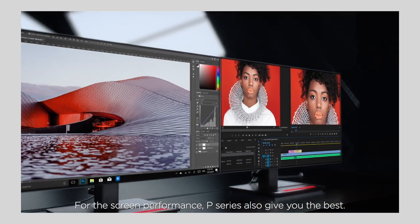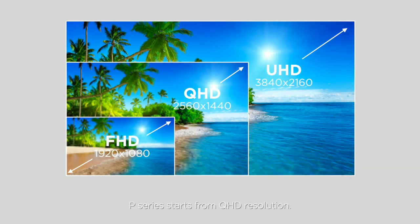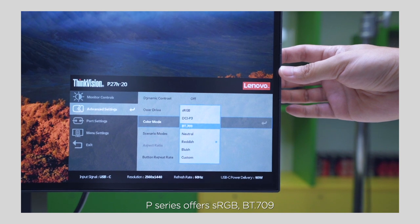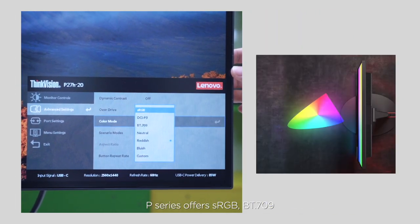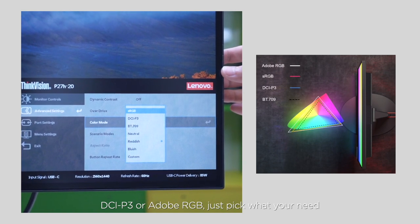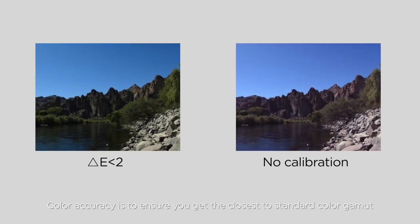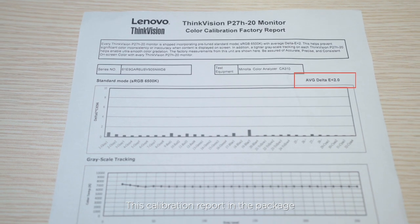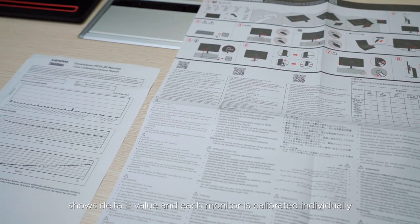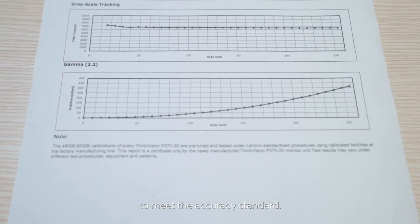For screen performance, P-Series also gives you the best. P-Series starts from QHD resolution and offers sRGB, BT.709, DCI-P3, or Adobe RGB — just pick what you need. Color accuracy ensures you get the closest to the standard color gamut, which is measured by the delta-E value — the smaller the value, the better. The calibration report in the package shows the delta-E value, and each monitor is calibrated individually to meet the accuracy standard.